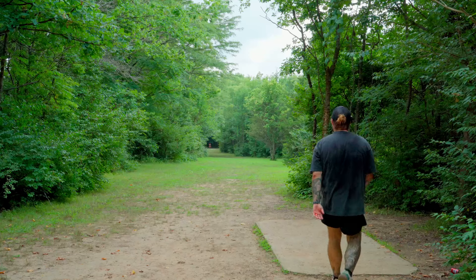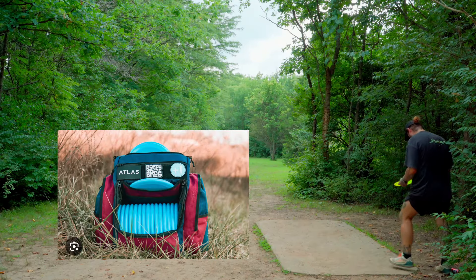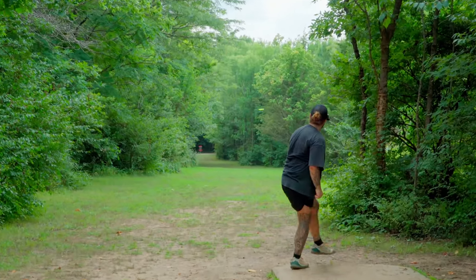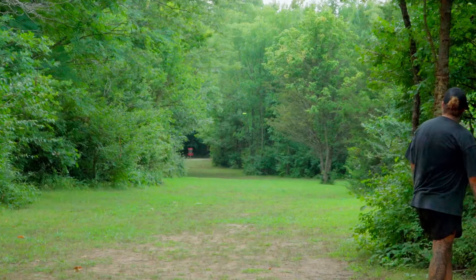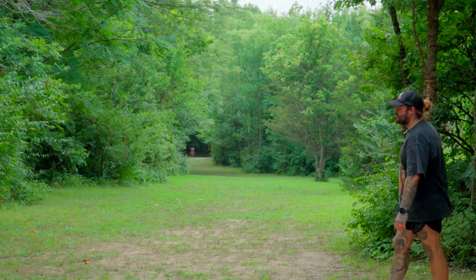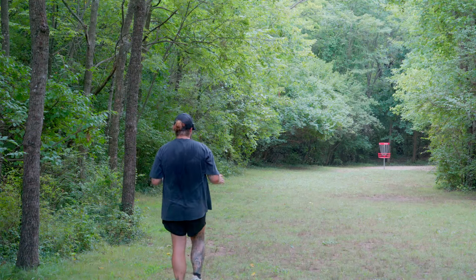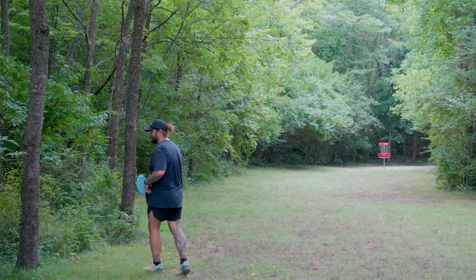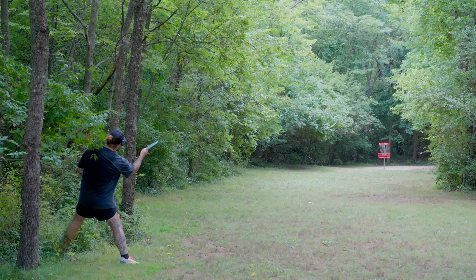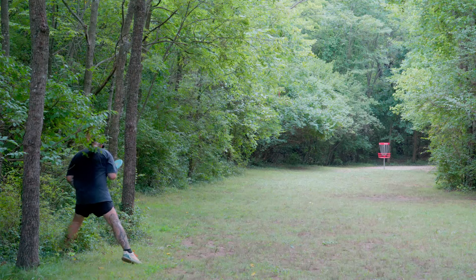After the knockoff bag I went with the Atlas bag. The Mako 3 is good, but for a budget-friendly professional-looking bag I think there's no better company than Atlas. The bags look great, the company's nice — it's owned by Hunter and Brodie Smith, I'm pretty sure, don't quote me on that.